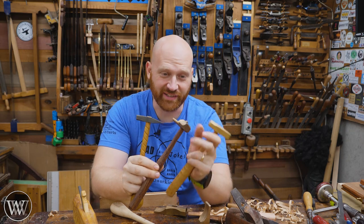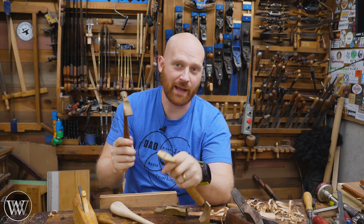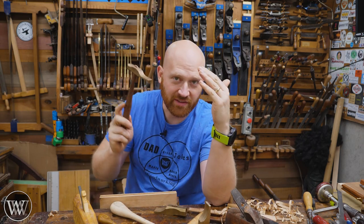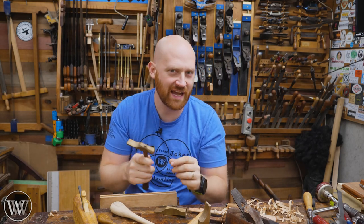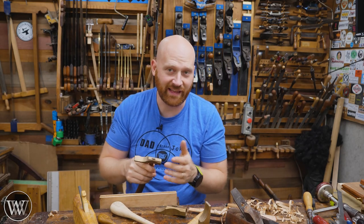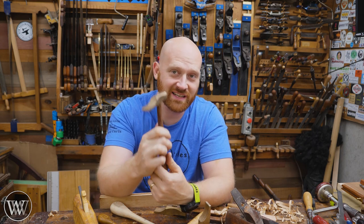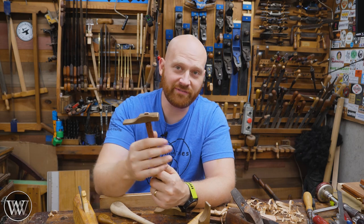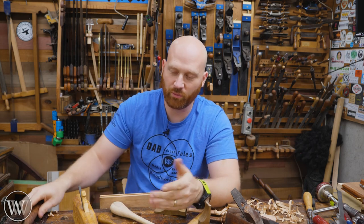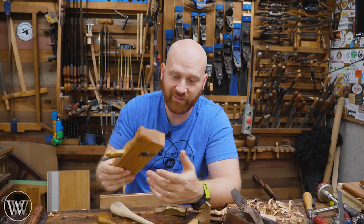It is a skill to learn — something that takes a little bit of time and effort to actually master, having the right amount of force. You don't want to hit it hard, you just want a light tap in the right place. Once you learn it, it is incredibly fast. Just a couple taps and you're adjusted and ready to go. Any wooden body plane then becomes a lot of fun.